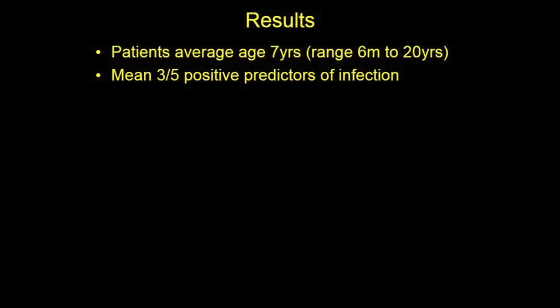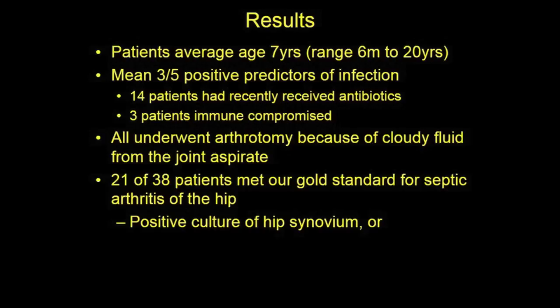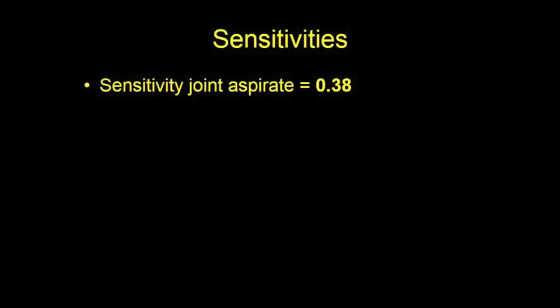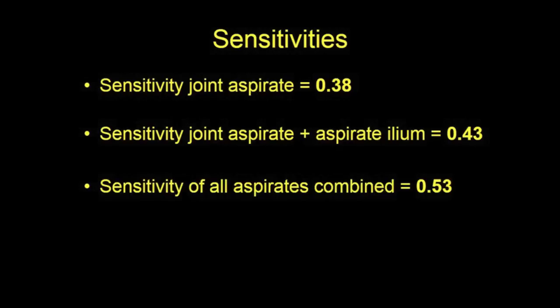Patients ranged from 6 months to 20 years of age and had an average of 3 of 5 positive predictors of infection. 21 of 38 met our gold standard for septic arthritis of the hip. Sensitivity of the hip aspirate alone was 38 percent. Adding the positive aspirates of the pelvis increased the sensitivity to 43 percent; including positive aspirates of the femur, 53 percent.